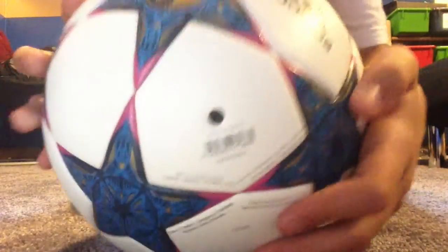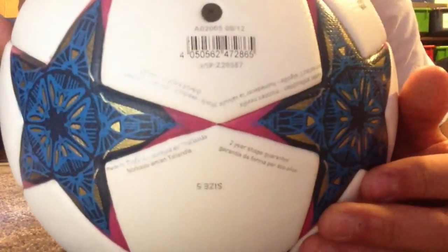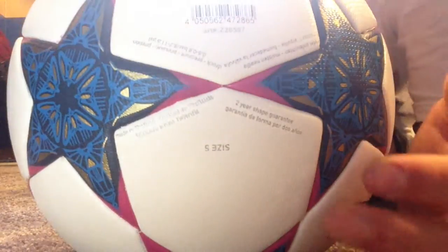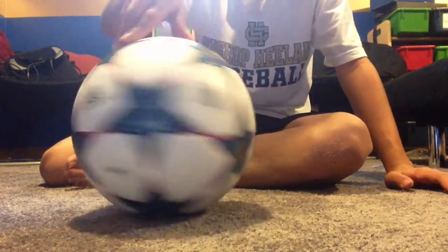When it came from AliExpress it had a bunch of writing on it — size 5. So yeah, it's a pretty good ball. And of course it's got that star design on it.